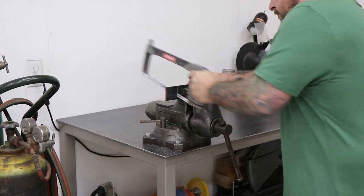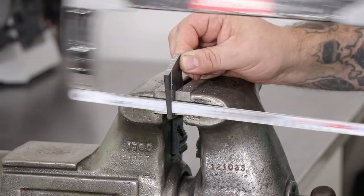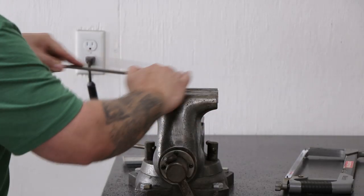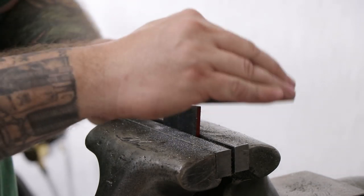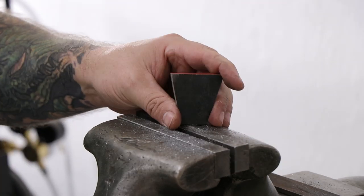I started by drawing out a pattern that I thought looked right on some graph paper. Then I cut it out and traced it — scribed it onto some scrap metal — and then I took that over to the bench vise and used a hacksaw to cut out the pattern. Once I cut the rough pattern out with the hacksaw, I went back with a file and cleaned up all the edges and sides, just to square everything up and make them look as clean and professional as possible.